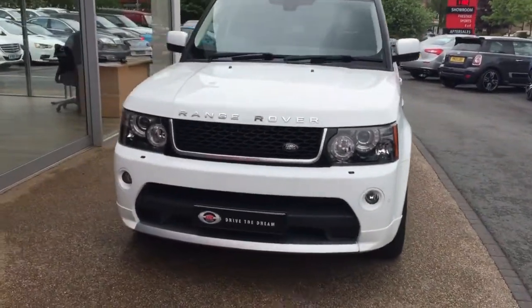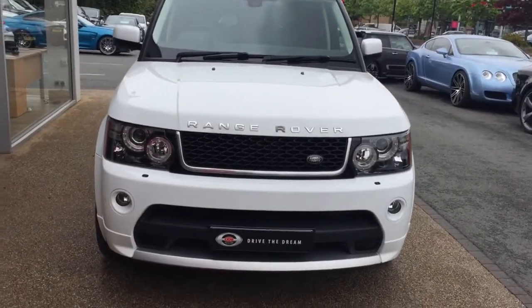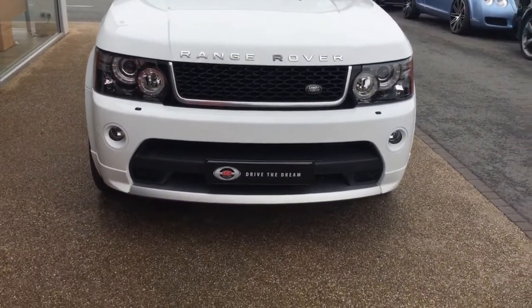Hi there, and thank you for your inquiry here at GC Motors on the Range Rover Sport. I'm just going to give you a quick tour around the car and we'll take a look inside the interior.